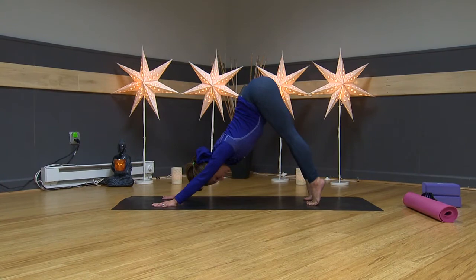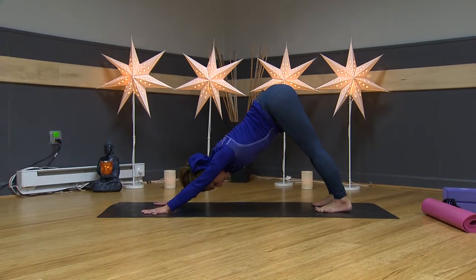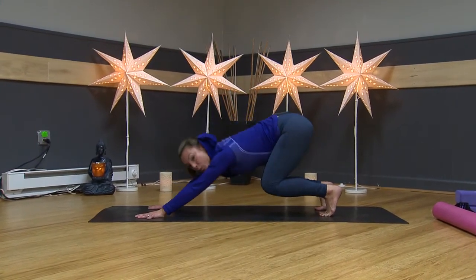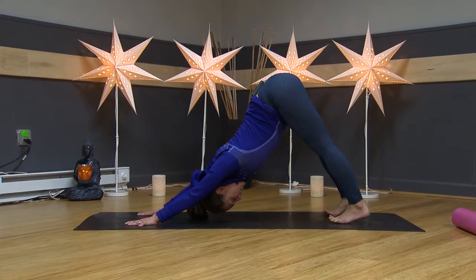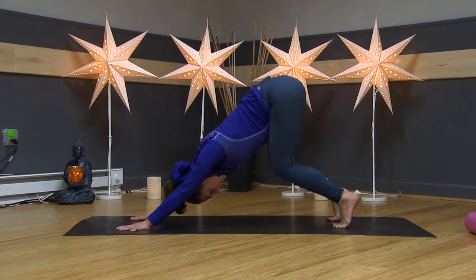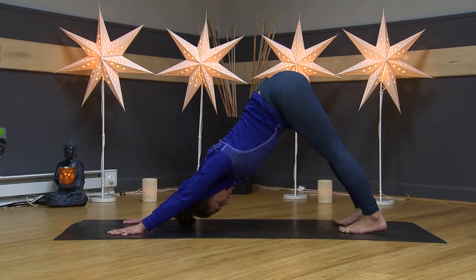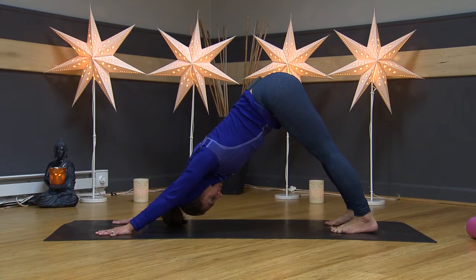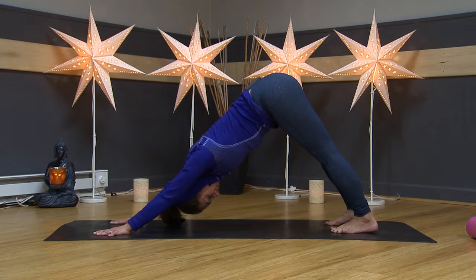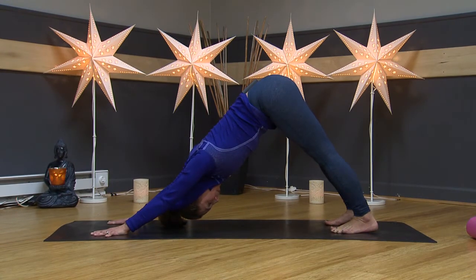Lift those heels high, draw your belly in, and then lower your heels toward the floor. Now we're going to bend our knees — bend those knees, reach your ribcage back to your thigh bones, draw your belly in. Straighten your legs, lower your heels toward the floor. Bend your knees, reach your ribs toward your thighs. Straighten your legs, lower your heels, and just hold it here. Engage your quads a lot, draw your belly in, and take a few breaths.